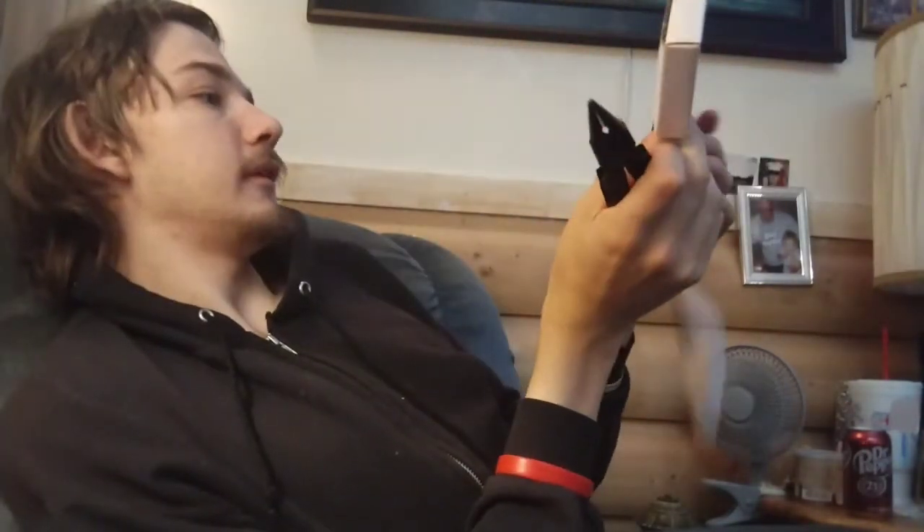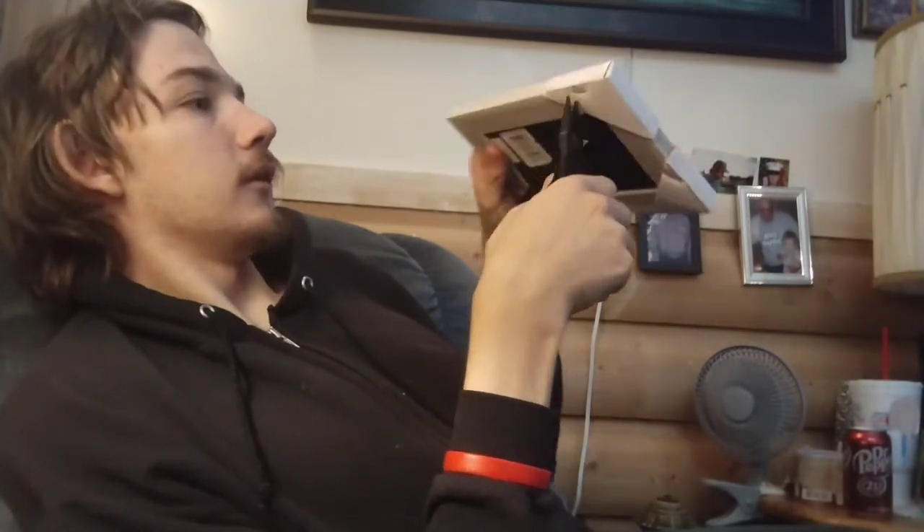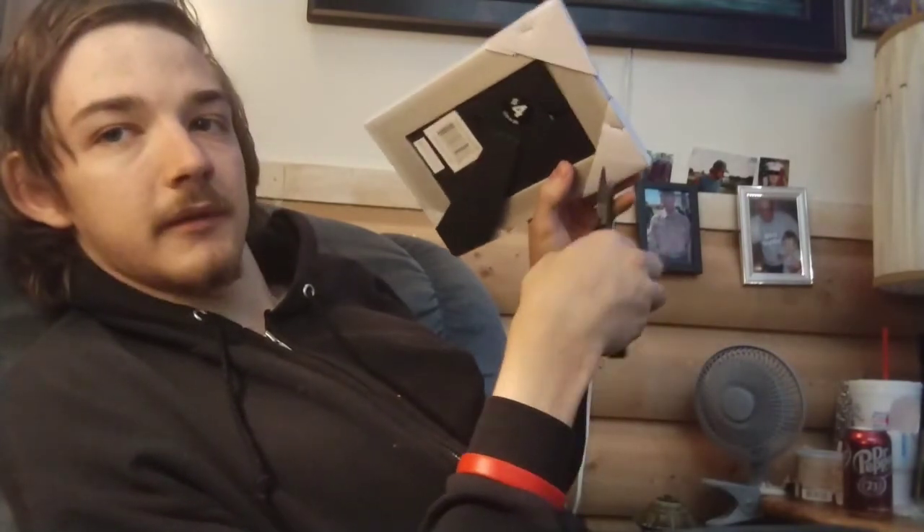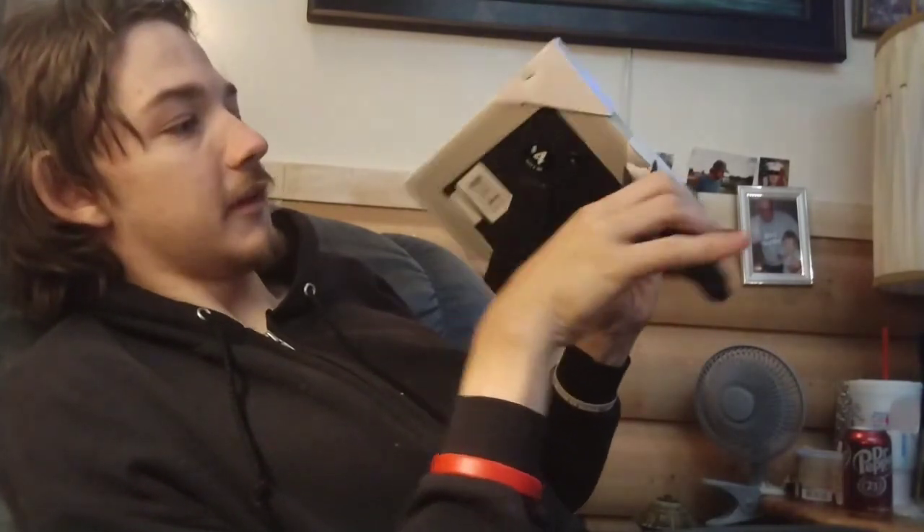This one's coming off in two pieces. That's how you do it — that one came off good. Look at these though. Look how deep that one is. That's a deep one.